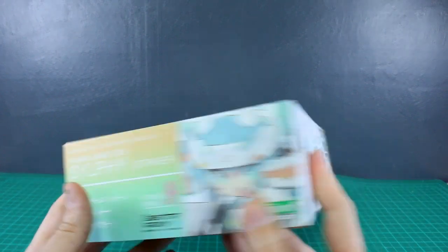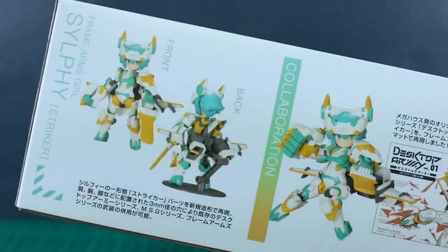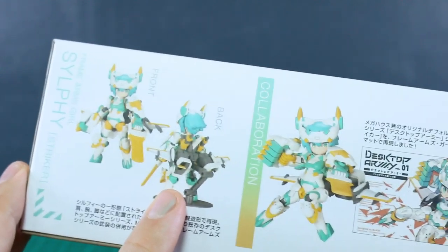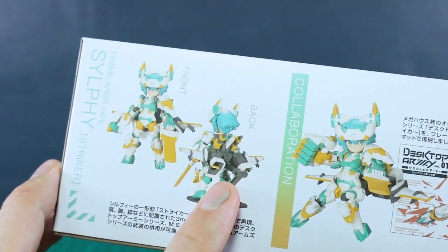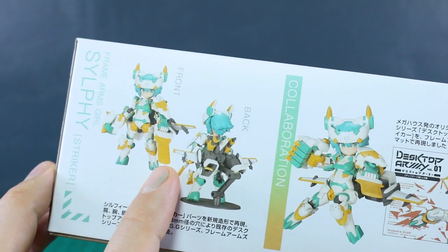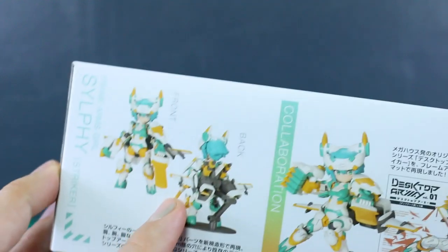It's a pretty standard price for most Frame Arms Girl kits. This one is going to be a little bit smaller, but it does look like it has a lot of parts and a lot of color separation, so hopefully it holds together pretty well. Here's a look at the front and back — it has this cool jetpack on there, which I quite liked, and this weird kind of sword thing that it has. I can't quite figure it out, but it looks interesting.